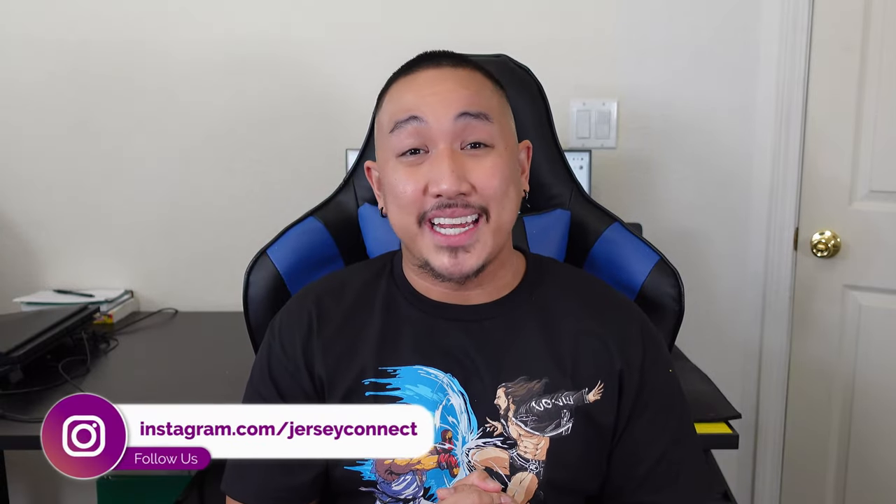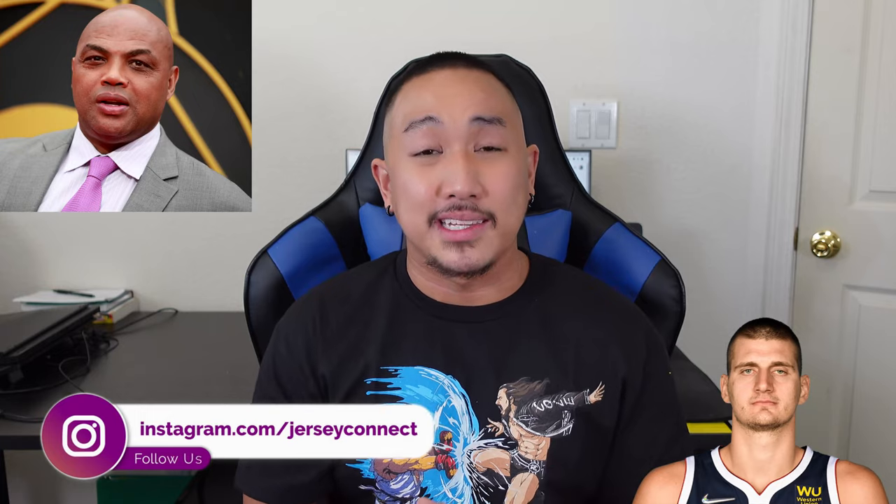What's going on guys, it's Mike. In today's video we're checking out the Nikola Jokic — or as Charles Barkley likes to call him, Nikola Jokic — Denver Nuggets City Edition Jersey. I was on the fence about getting this one. I was only able to get the swingman version. Altitude Sports, their team store, had the authentic version but I waited too long and screwed up. With these city edition drops you have to be committed — if you're not, those things go away.